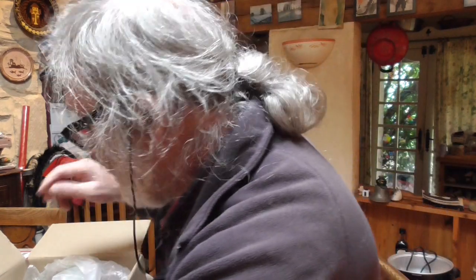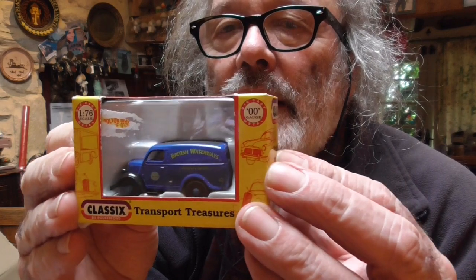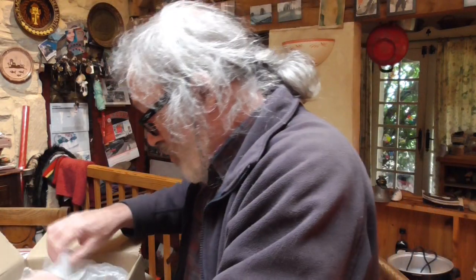What's this? That's nice. It looks pretty big to me, but it's 1:76. So that's an OO gauge bus — quite nice. As we've got a canal, I thought we'd buy an OO gauge British Waterways van. 1950s, I think, probably — something like that. Nice. Pre-owned, of course — always pre-owned.